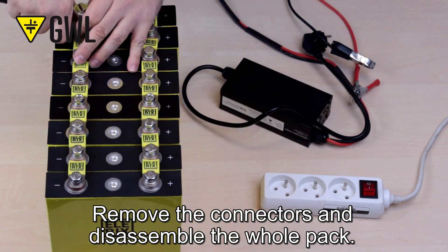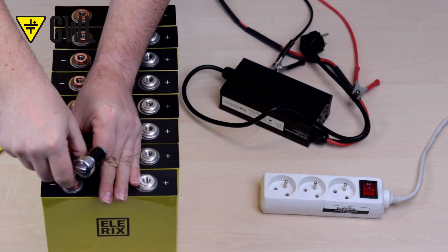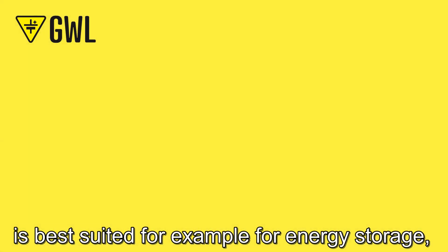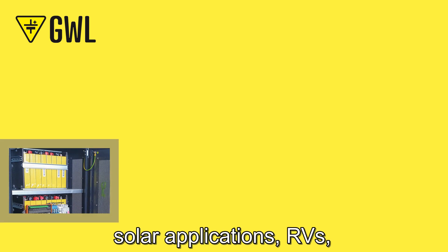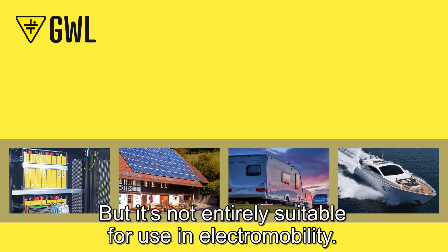Remove the connectors and disassemble the whole pack. The assembly we have shown you today is best suited for energy storage, solar applications, RVs, caravans, or boats. However, it is not entirely suitable for use in electromobility.